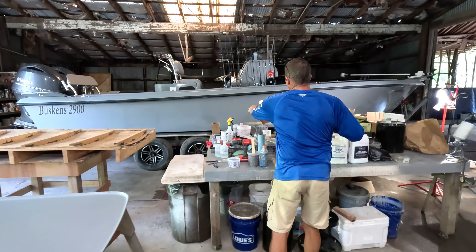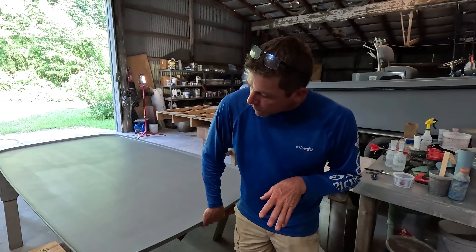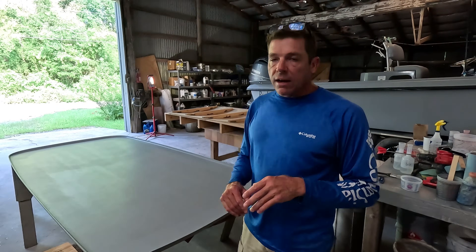Before I pick this thing up I want to catch my breath, because it's hot out here — we're still in the middle of August and it's blazing. I did have a lot of questions about if you were building just a one-off and didn't want to go through the process of building a plug, a pattern, then a mold, and then the molded finish piece. Doing it this way results in a very much almost factory-produced part — it looks very, very nice.